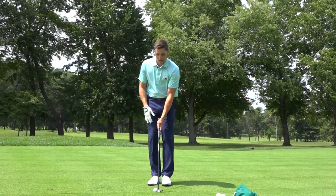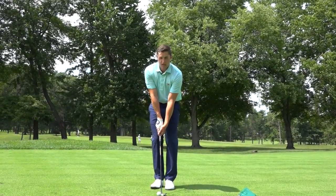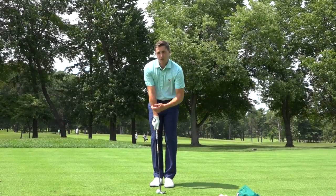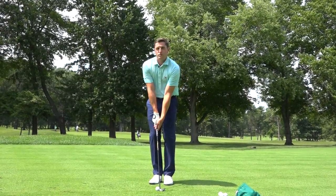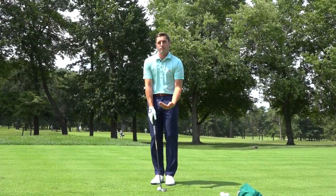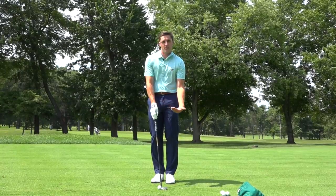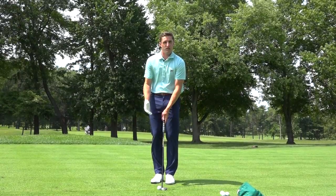What I like to do is set the ball up off my back foot — for a left-handed golfer, that's my left foot — and my hands over my right. It creates a little bit of shaft lean, and what that helps with is ensuring when I hit the shot through contact, I'm going to hit the ball first and not the ground. This will take away the miss of a skull or catching it a little fat and creating a big divot.